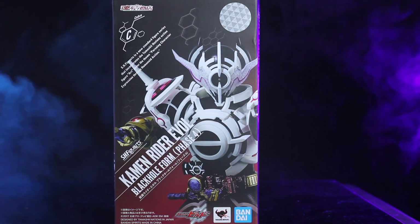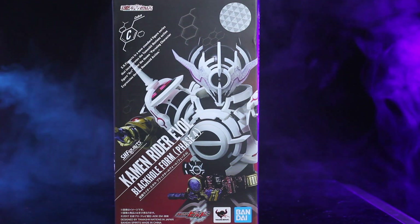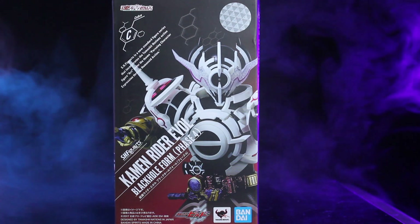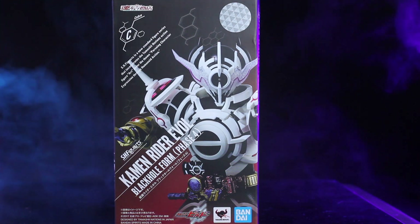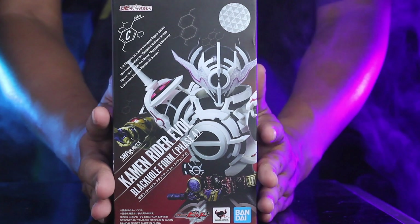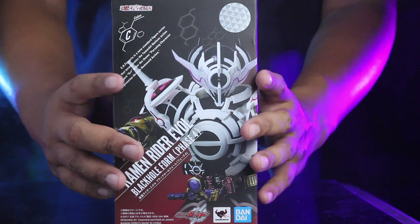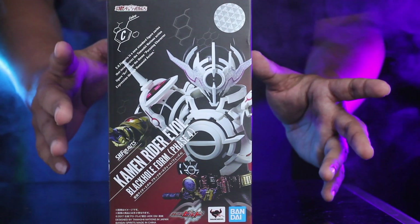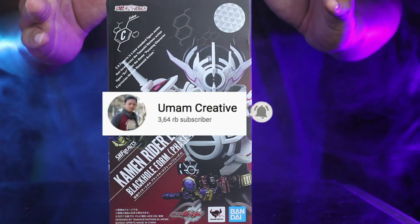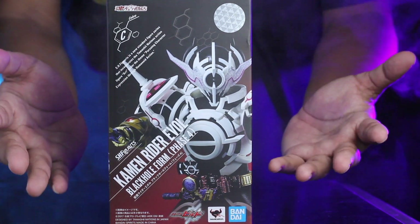Kalau misalkan kita PO, harganya masih sekitar Rp 1.3 atau Rp 1.4. Tapi kalau sudah ready, harganya lebih mahal. Figure dari Black Hole ini masuk ke Atom V Bandai atau Limited Edition. Boxnya ini blank semua — tidak ada blister di depannya, melainkan full frame gambar dari si Evol-nya ini. Kita akan coba lihat dulu detail dari packagingnya. Buat teman-teman yang belum subscribe channel ini, langsung saja di-subscribe.